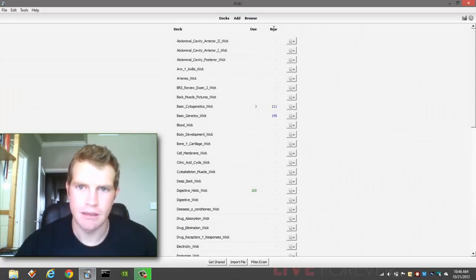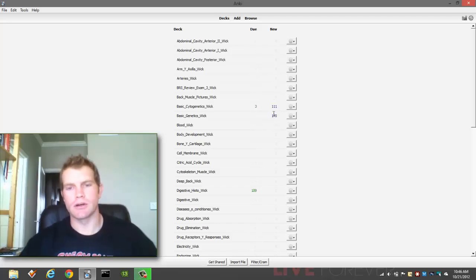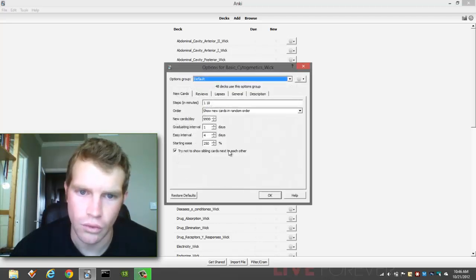First off, I need to explain that these new cards — the ones in this row right here — are immature for sure. What that means is that when you look at these cards, they're going to be in learning mode. Some of these, if you've answered once or something, will be in learning mode too. Until you go through and get good and graduate a card to make it mature, it's going to be in learning mode. And that means it's going to abide by all of your new card rules.